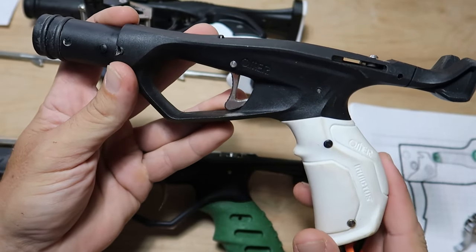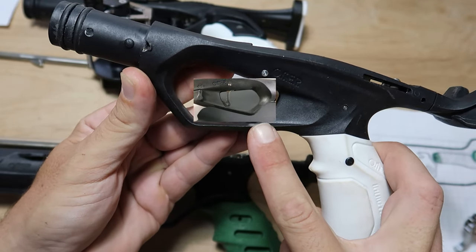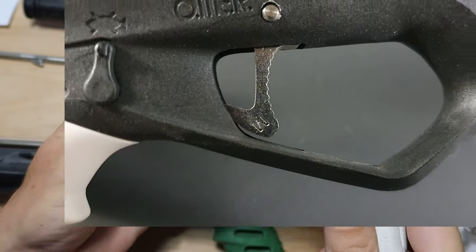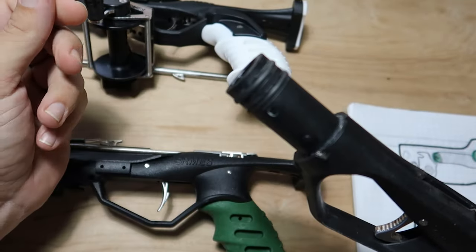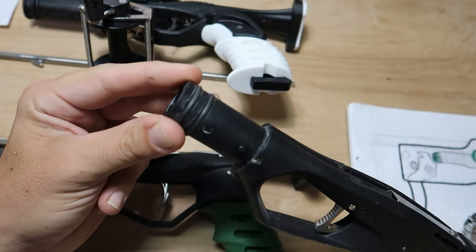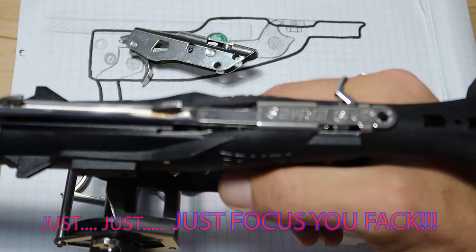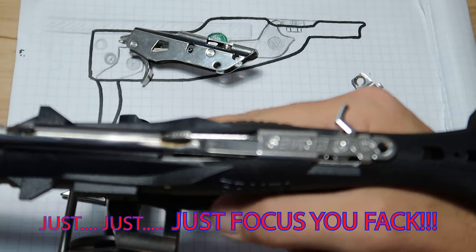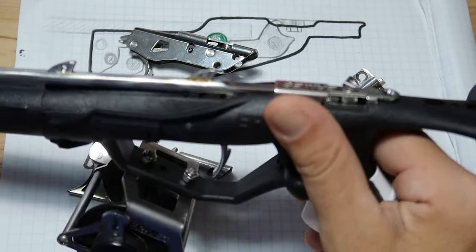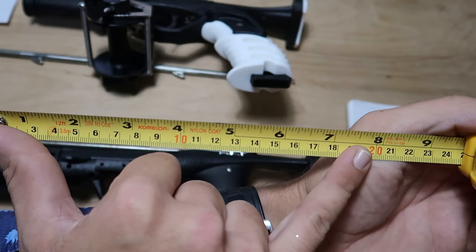Does your Omer Invictus not have the M stamp from the recall update? Regardless of your preferred gun, do you want the most crisp trigger release on the market? If you're rocking a stock trigger, you're missing out. I'm gonna show you exactly why. What's up my dudes, I'm Andy.